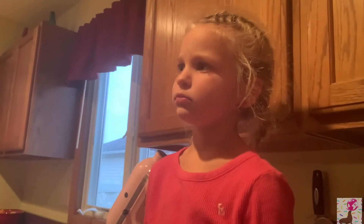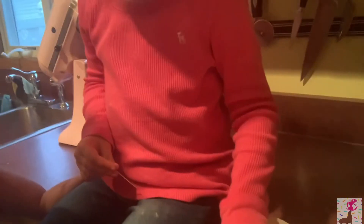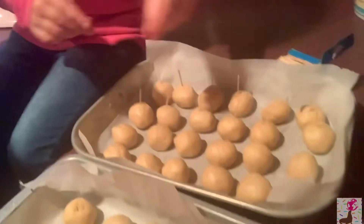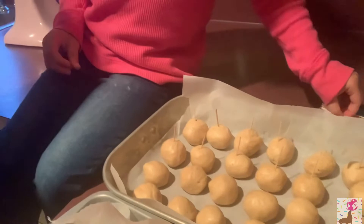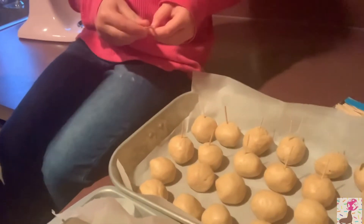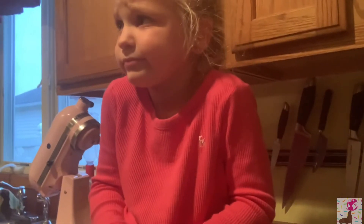Do you think the teachers are going to love them? Yeah! Can we eat one? We'll call it quality assurance — quality control! Everyone in the house will have one, that's it. So we're going to put the toothpicks in all of them, freeze them, and come back — maybe before bedtime, maybe not until tomorrow.